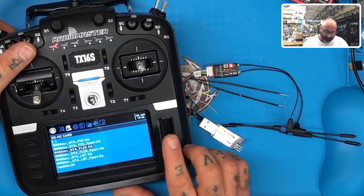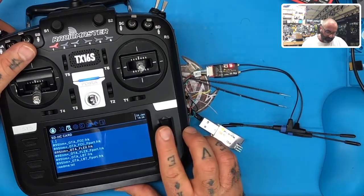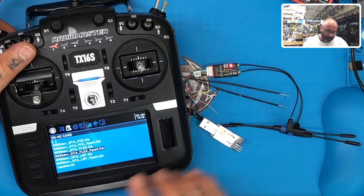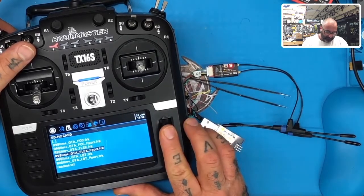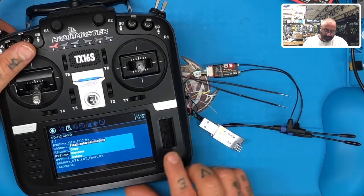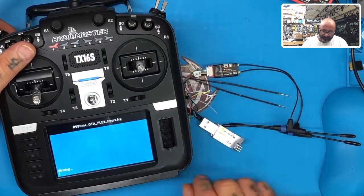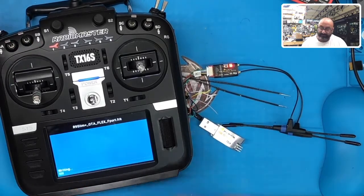Actually, I'll go with F-Port so I can do a separate video on how to use F-Port. You can use Flex or whatever you prefer. Hit Enter and it'll say 'Flash External Module' — click OK. Now watch the receiver: you can see the lights are blinking, it says 'Writing,' and it's working perfectly.